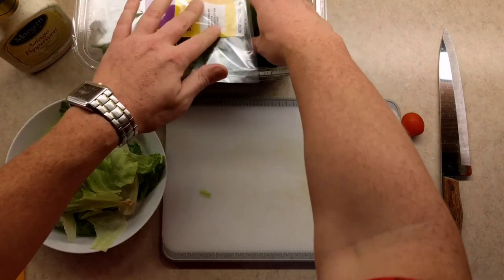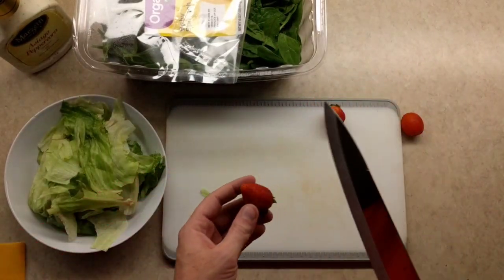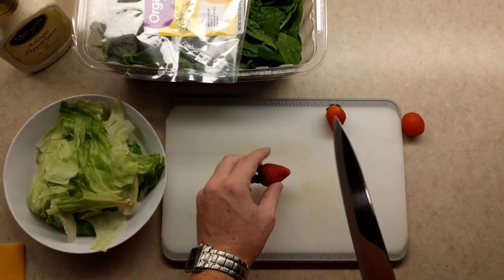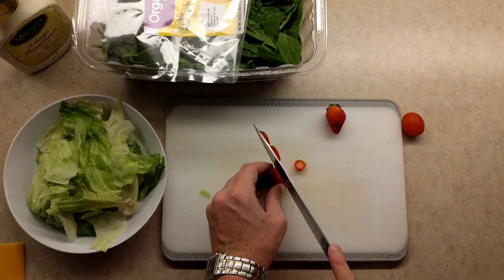Okay, then we're gonna spruce this up a little bit. Actually, before we top it off with the spinach, let's go ahead and slice up a strawberry. Make sure they're fresh and always clean them beforehand. So here we go — a little bit of slice, a little slice, and a slice.